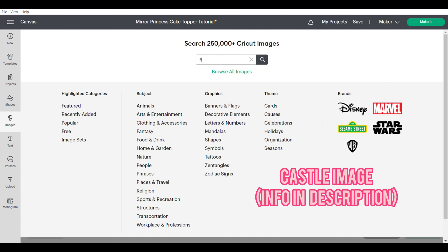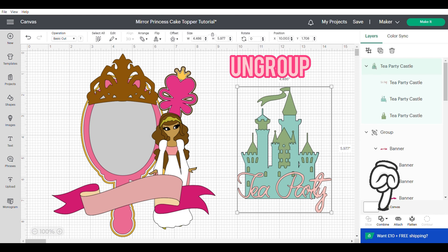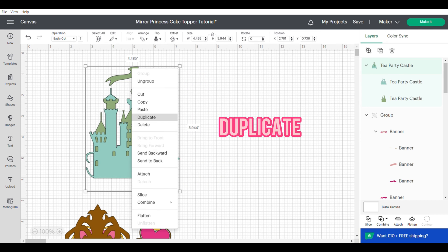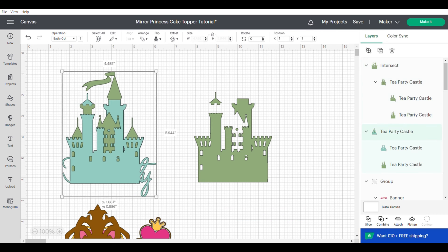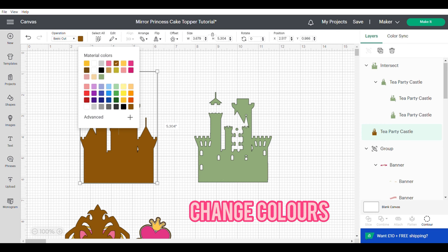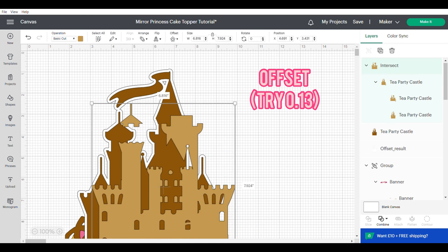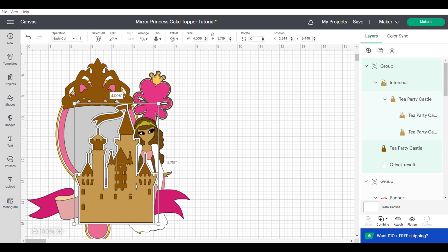Now we're going to grab the castle image and this is where I'm going to use some of the new functions in the combined section. We need to ungroup and delete the tea party because we don't need that. I'm going to duplicate this and then go down to the combine panel and use Intersect, which will basically take out the outer part of the top layer. Then I'll have two different layers, change the colours, bring them together and group. I'll make them slightly bigger to apply my offset again — I use roughly 0.13 — change the colour to white, then resize and pull it down roughly where I want it.